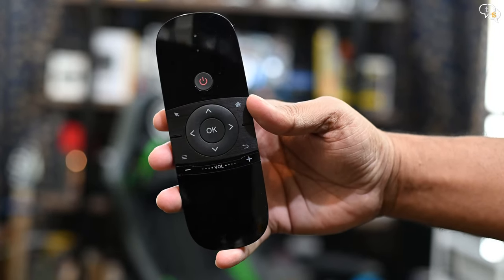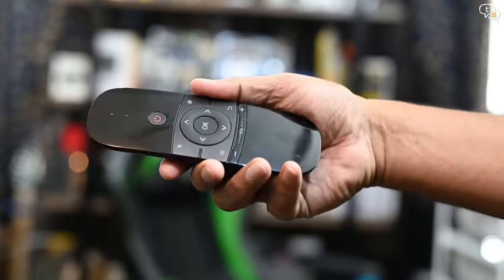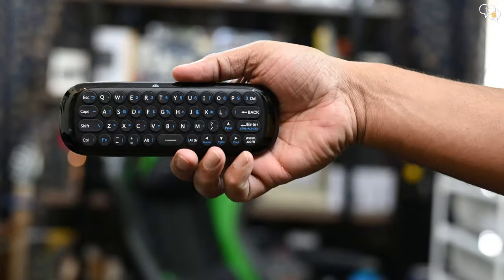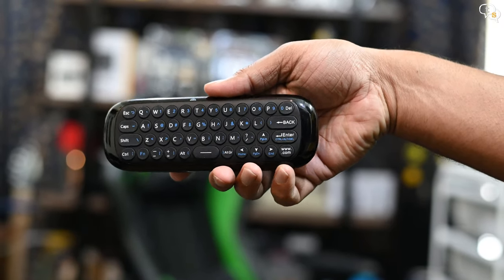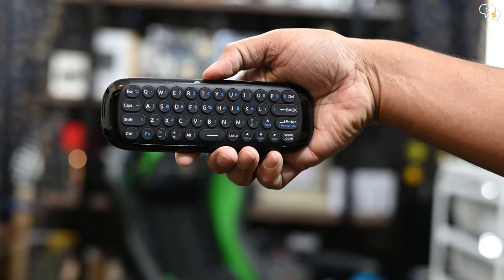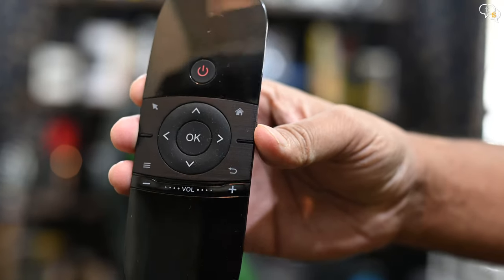This is the remote with the standard power button, navigation keys, volume control, and other smart TV specific buttons. Turn it over and we have the keyboard. Nice rubbery keys with a slight spacing between them to easily find each key. The navigation buttons are housed within a brushed aluminium texture border — that's plastic too, but the two-tone color looks really nice.